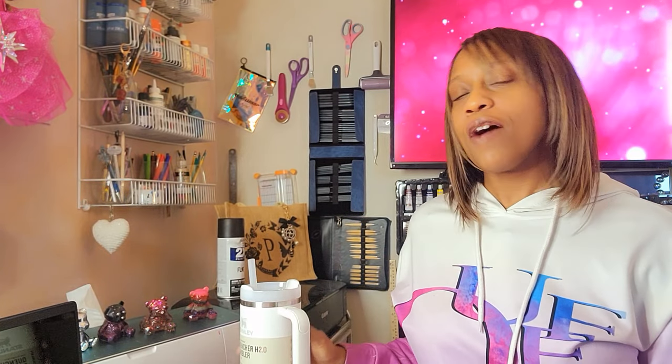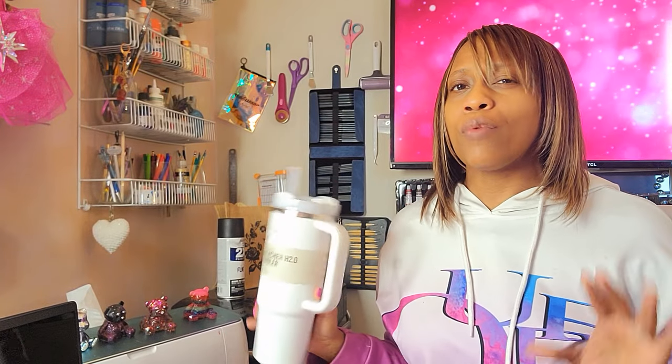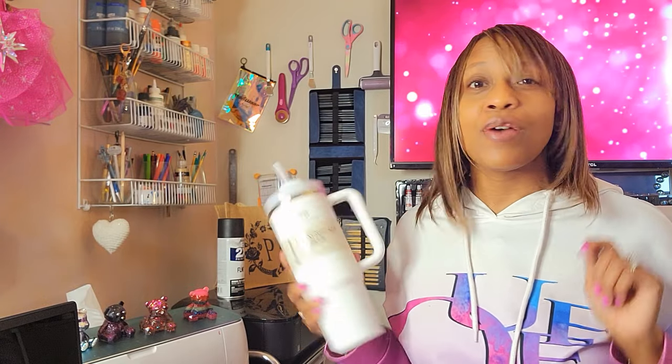Hey guys, Portia here, and today I'm going to be dyeing this Stanley tumbler. This is the 30 ounce in frost and we're going to keep it real simple and straightforward, and hopefully we get a color that we actually like. Let's go ahead and jump right in.